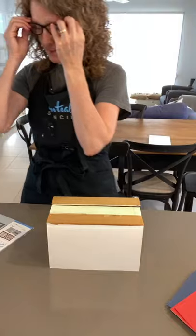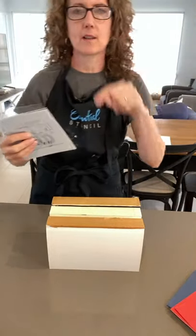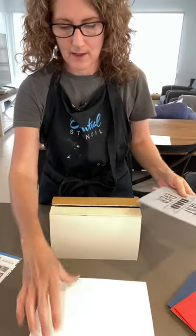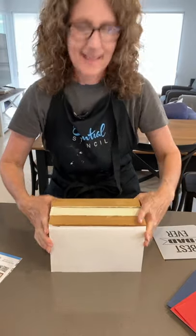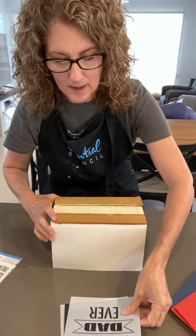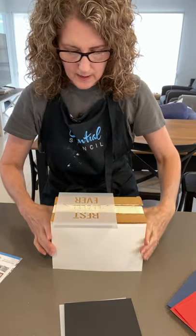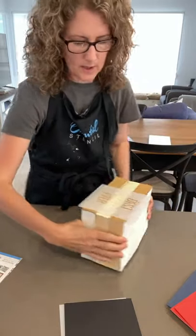Pop my glasses on. Use my code 'I Restore Stuff' when you go to Essential Stencil — pop that in at checkout where it says 'add your coupon code' and you'll get 10% off your order. I also wanted to mention Essential Stencil's Stencil of the Month Club — you'll see my design coming up for June, hitting your mailboxes soon if you're a member. This month's theme is grandparents. If you join the Stencil of the Month Club using my code 'I Restore Stuff,' you'll get 50% off your very first month.